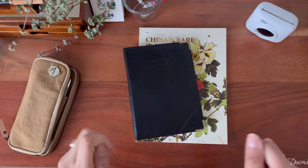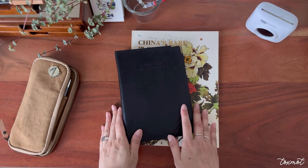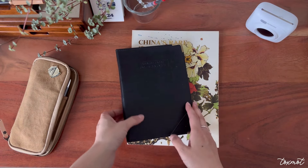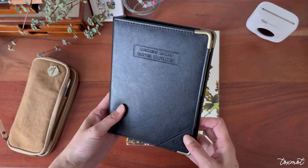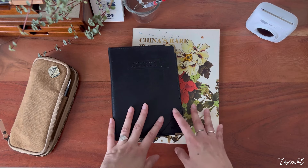Hey everyone, hope you guys are doing well. I just wanted to come on here and share with you some exciting finds that I just thrifted after work — some goodies I'm really happy about.